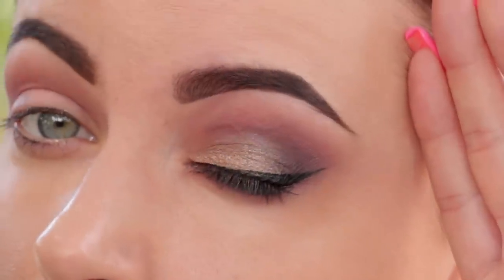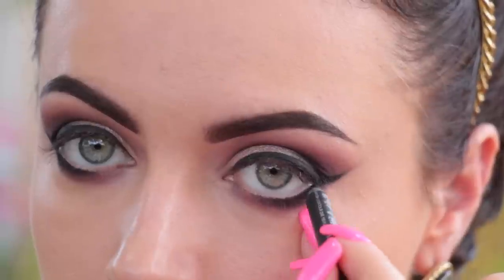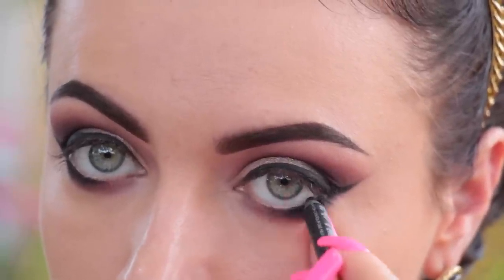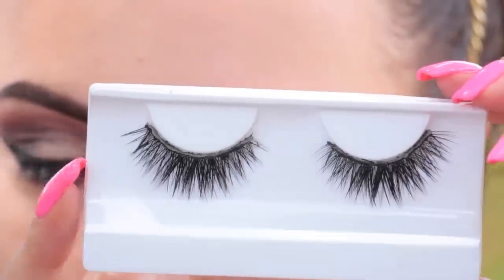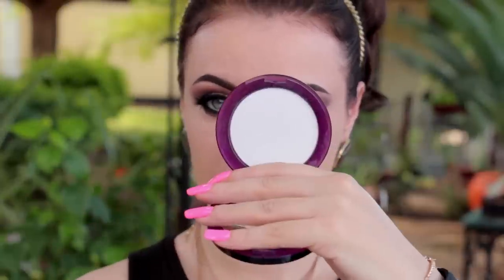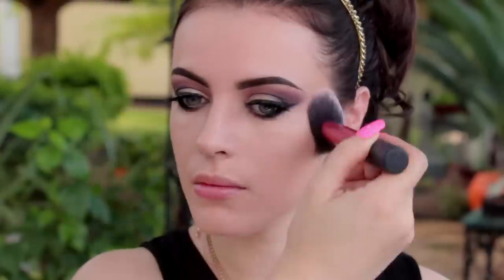Once you're done with the liner, go ahead and apply your falsies. I'm going to just line my waterline on the outer part. These are the lashes I'm using — these are Boudoir by House of Lashes, my favorite right now. Next, I'm going to brighten my face with some concealer and mattify it with some powder. The powder I'm using is by Urban Decay — it's the D-Sleek powder. It's my favorite; it keeps my face shine-free throughout the day.